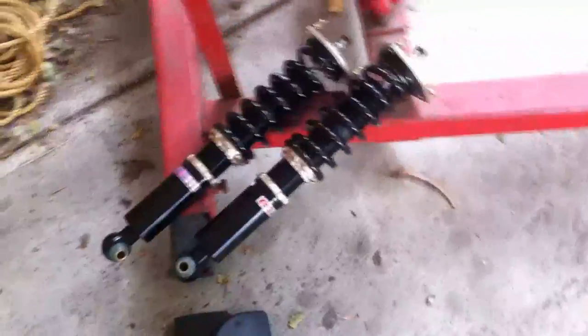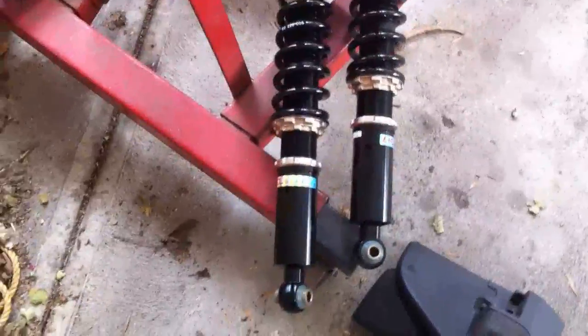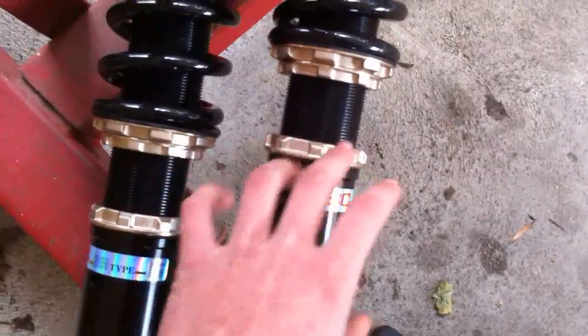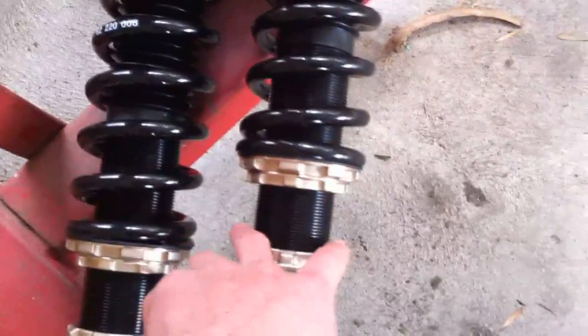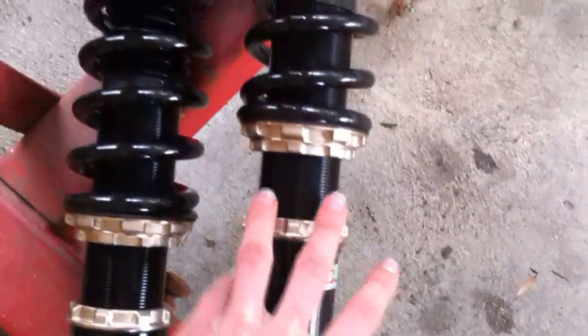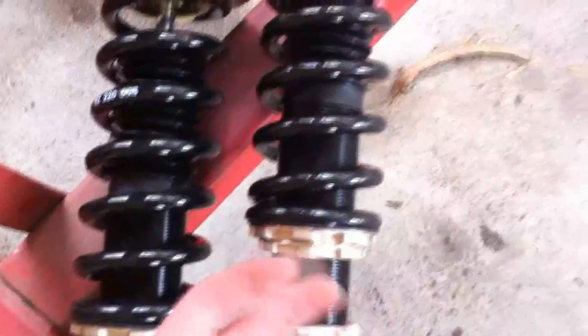The coilovers we're using today are BC Racing Type BR. They're fully adjustable base height. You can adjust the height on these — you just undo this lock nut here and you can move the base up or down. You're not actually going to change any of the spring preload settings when you change the height on these. So if you're looking for coilovers, get the ones that are base height adjustable. Don't get ones that are just height adjustable, because when you adjust the height on those ones, you'll compress the spring and it makes the ride really crappy.